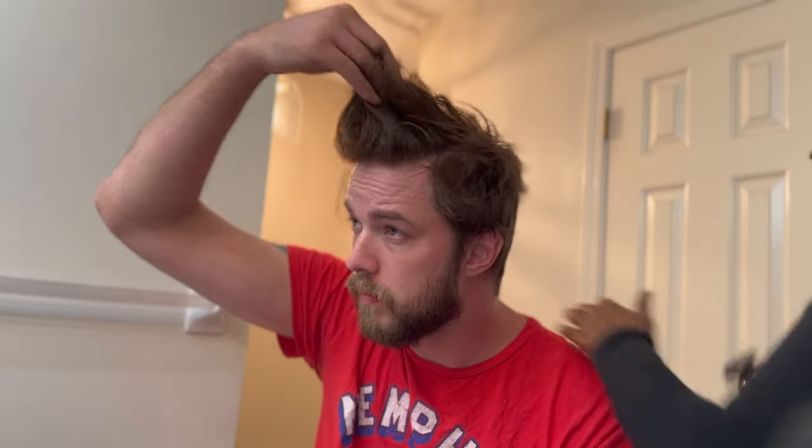The YouTube tutorial says to start with a number four guard. Start from the nape of the neck and work your way up to the occipital bone — the line where the head begins to curve — using a scooping motion to pull the clippers away. Justin reacts: 'Don't you look terrible.' She's like, 'This is the occipital — I'm going to do a little spot and we'll see what we look like.'